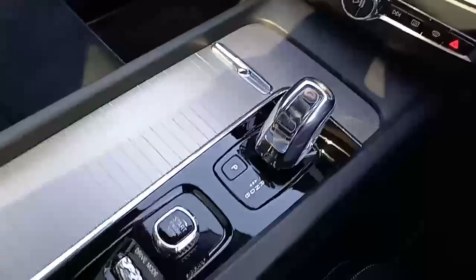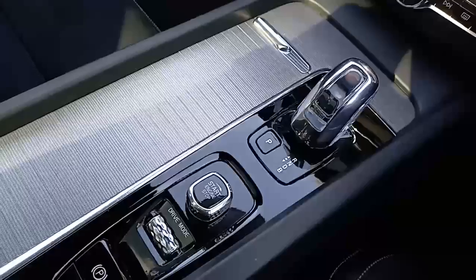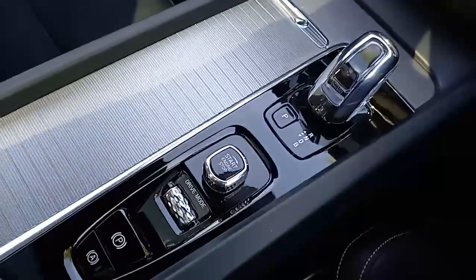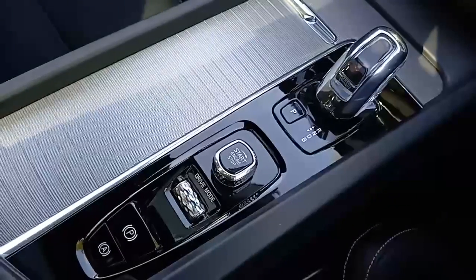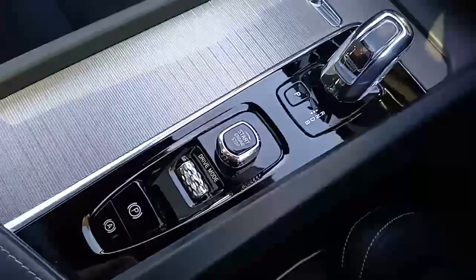Eight-speed automatic gearbox — really smooth, really refined. Very visually appealing with the crystal gear selector. Starting and stopping the engine, your drive mode allows you to change from electric to hybrid to performance, and there's your electronic parking brake.